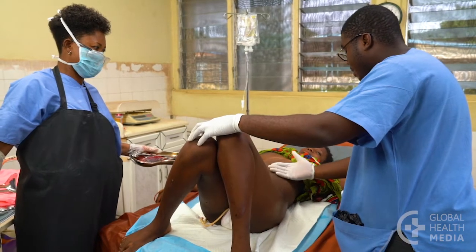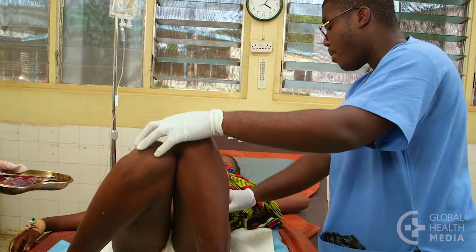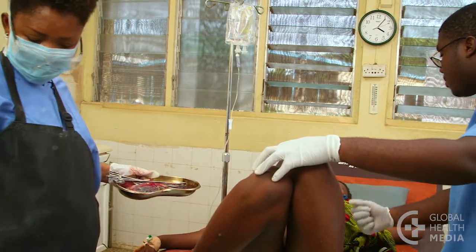Tell the woman that the sutures will be absorbed and do not need to be removed. She should avoid putting anything into her vagina for at least 6 weeks to give the tear time to heal.